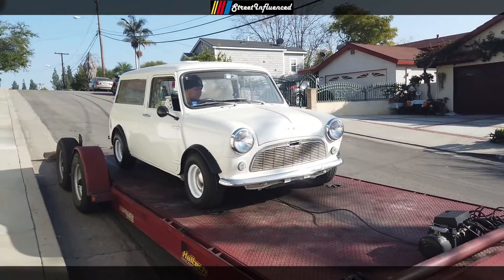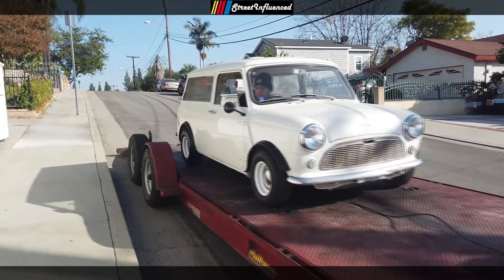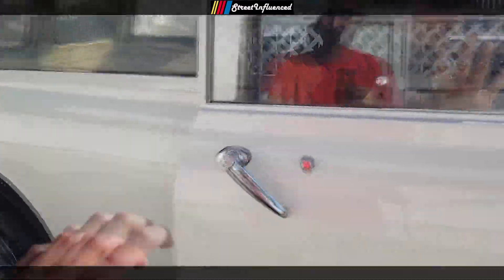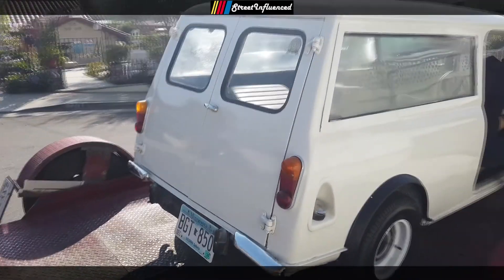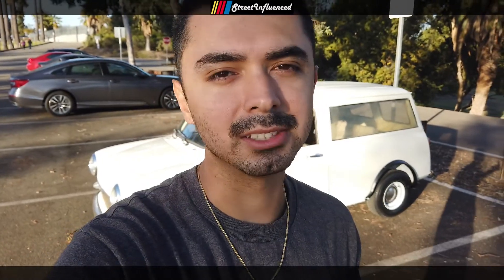Just like that, the end of the Mini Cooper story for me. Will I get another one? I don't know. I appreciate it — that's it. 1970 Mini Cooper Clubman Estate. I'll see what I can bring you guys next time. Peace.